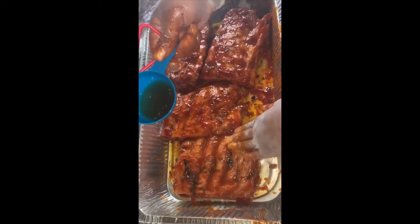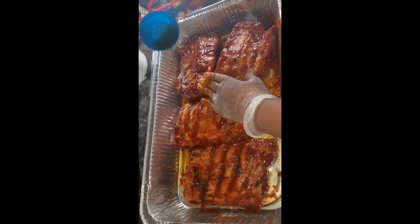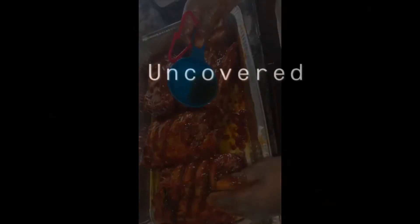This is optional, but I didn't put as much honey in my barbecue sauce, so I went back and added more to the ribs. Now we're going to put the ribs back in the oven for another 30 minutes, uncovered.